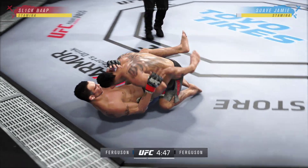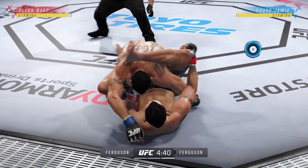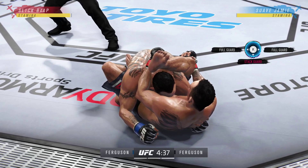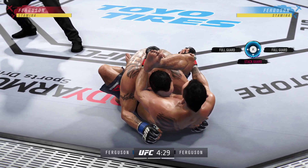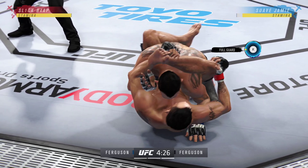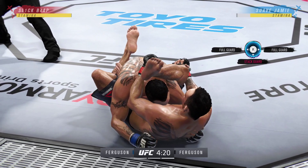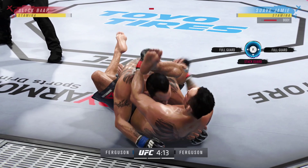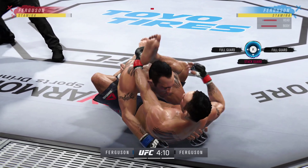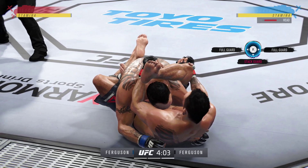Now I'll get into rubber guard and explain the best way to get out of it. I'm going to attempt to get out of rubber guard with basically no setup or anything - see if he can deny it. There - a very slow transition and he can deny it easily. He can do so much damage from here: elbows to the body, elbows to the head, and he can transition off into even more positions.